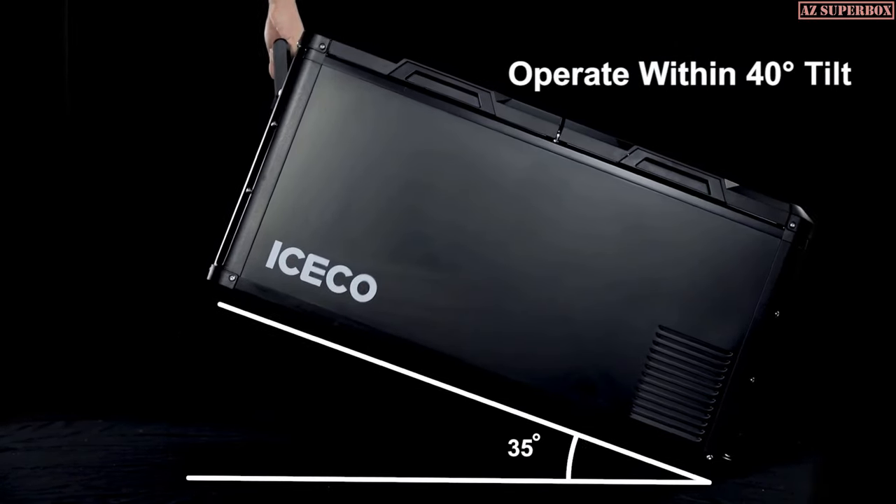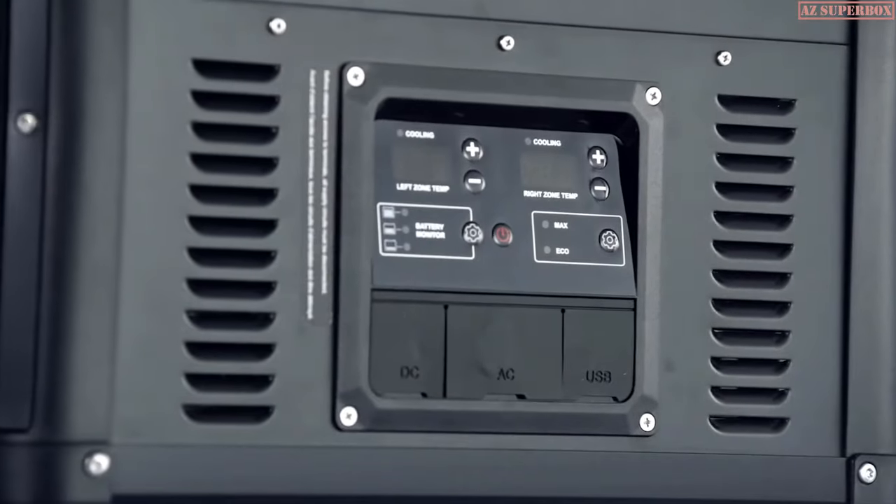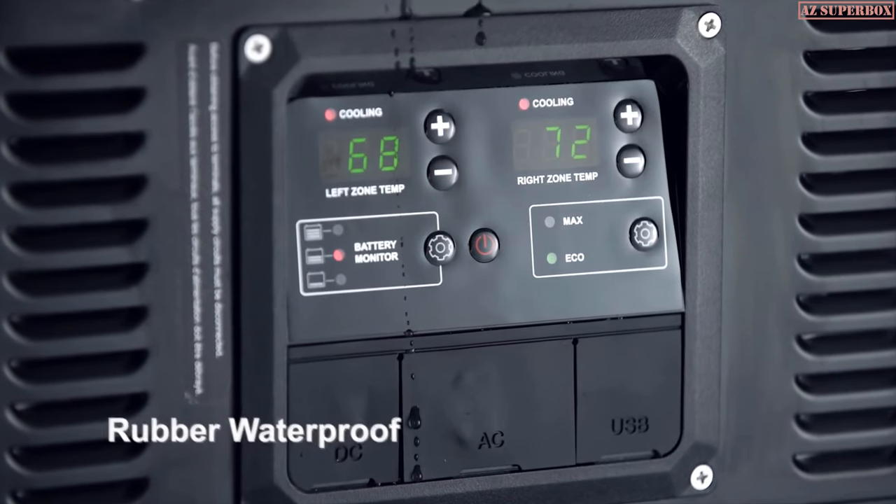They can operate normally within a 40-degree tilt. Rubberized waterproof connectors provide weatherproofing to ensure the VL Pro's functionality in outdoor or humid environments.